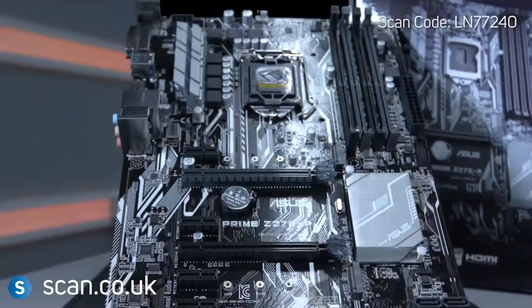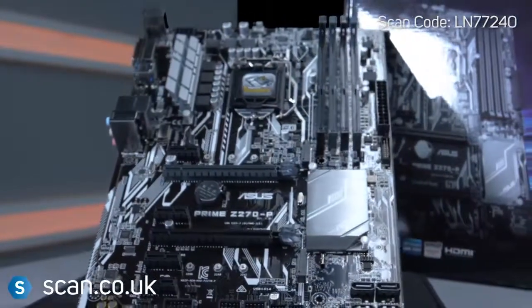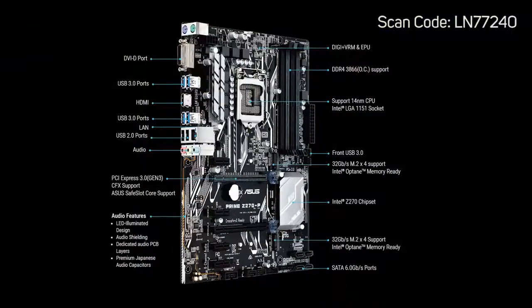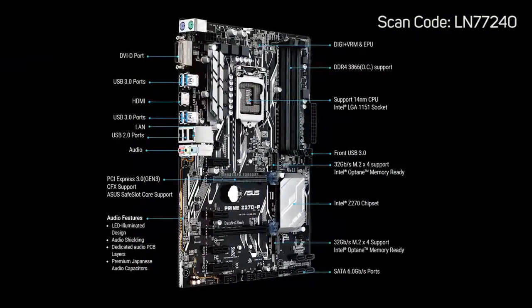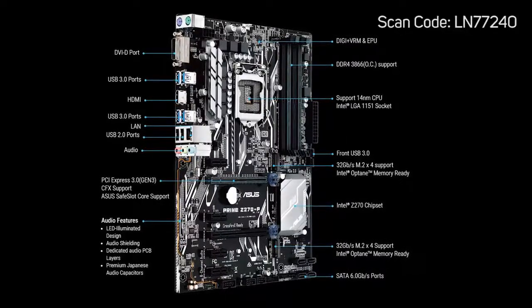You can use the latest NVMe SSDs for lightning-fast booting and storage. There's built-in audio with noise isolation, so sound will be interference-free and high-quality — no need for an additional sound card. There's even built-in LED lighting to give your PC an eye-catching look.